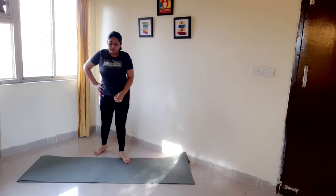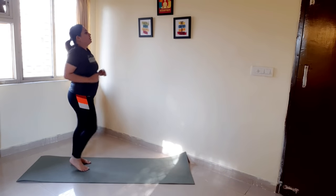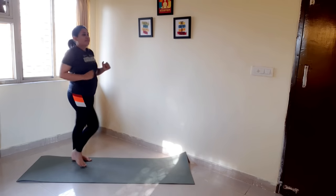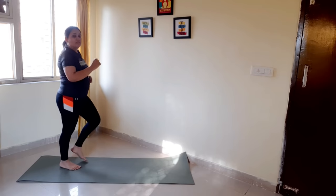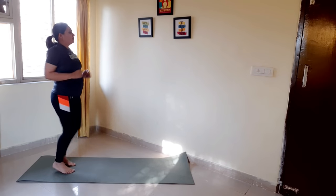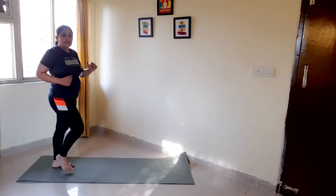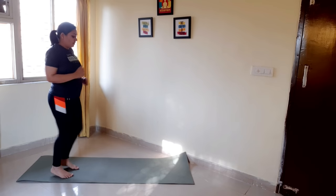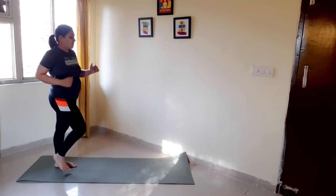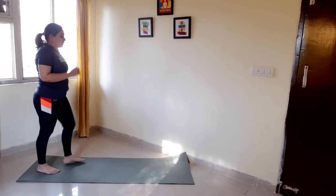Good job! You did great. Two more exercises to go — let's catch a breath. Good job. 30 seconds of active rest. You can also take this challenge up to one week, which will give you around two inches of loss. Good job!